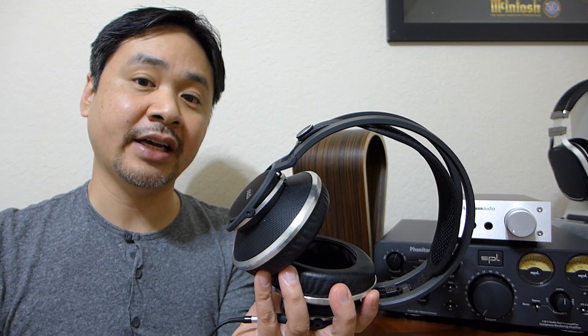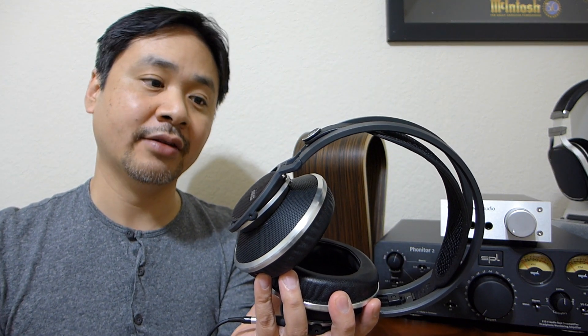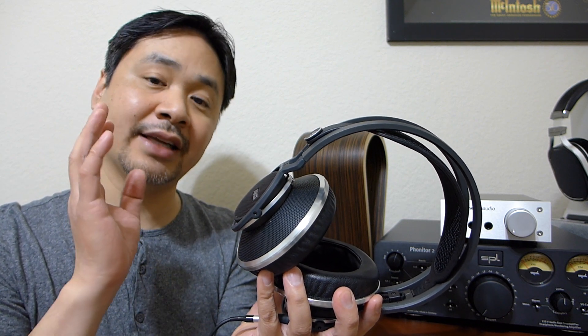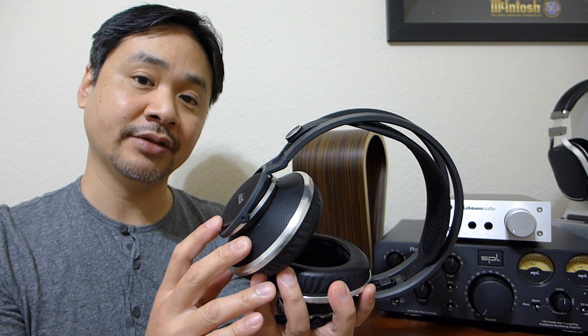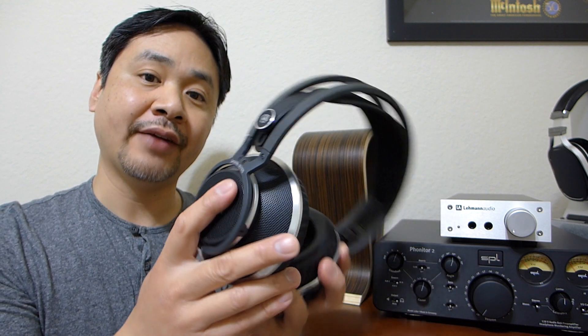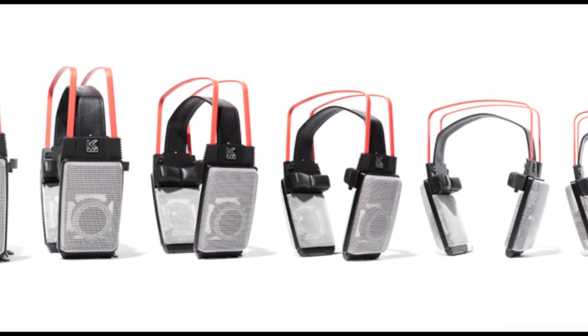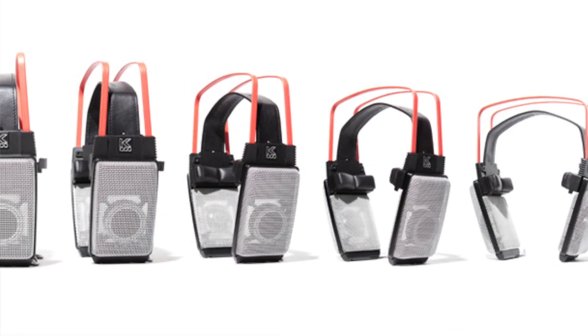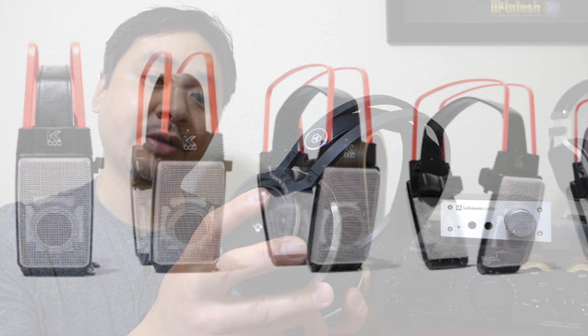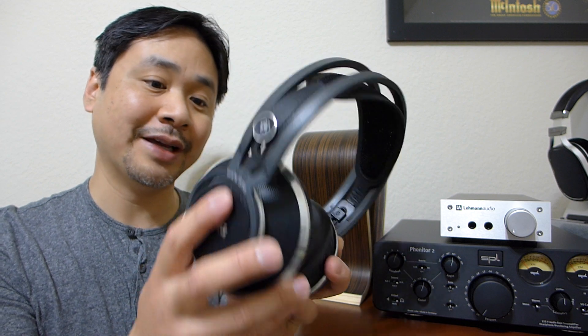If you're an AKG fan like I am and you like the AKG house sound, this will give you that house sound. In addition, it has a very, very wide soundstage — it is perhaps the biggest sound I've heard from an AKG headphone, aside from the K1000 which has been discontinued for quite some time. This is a phenomenal headphone for soundstage and imaging.